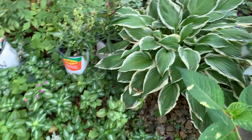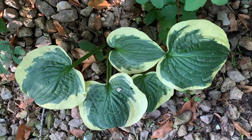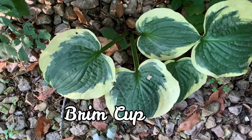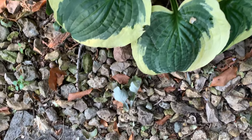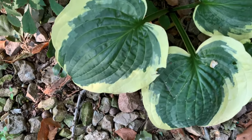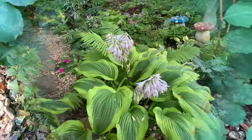And here there is another Albo Marginata. And here is my Brim Cup — I told you I have a lot of this one. I love it, very pretty. I think two years ago I was really into hostas with round leaves, so I was buying a lot of them.